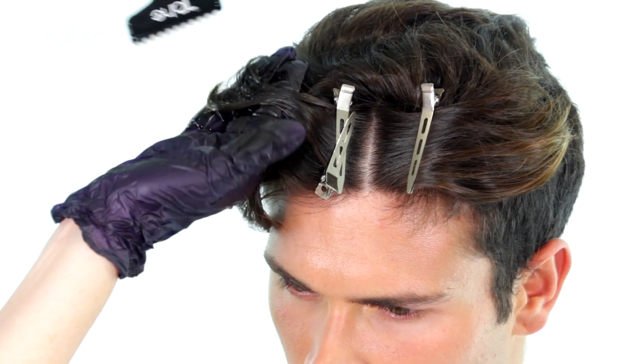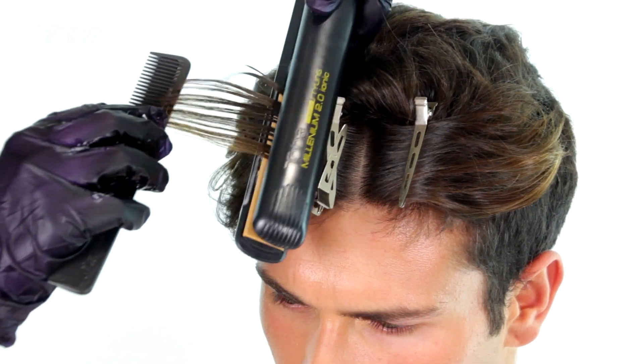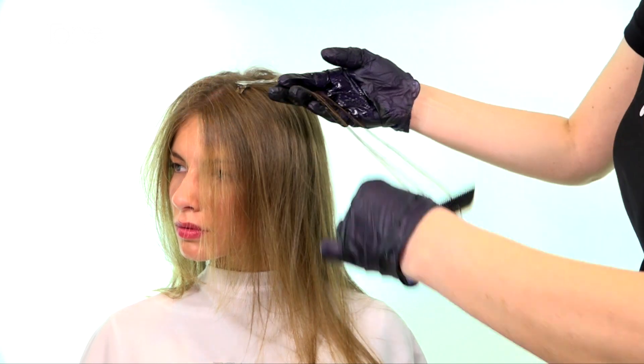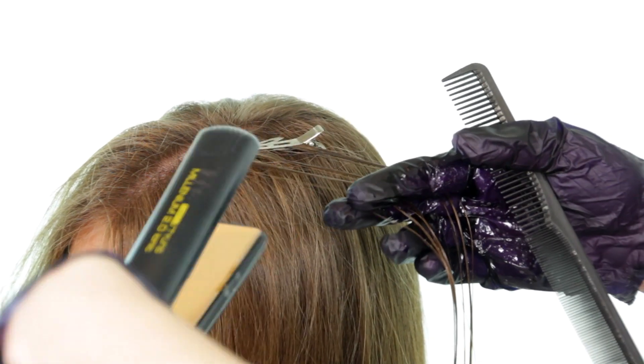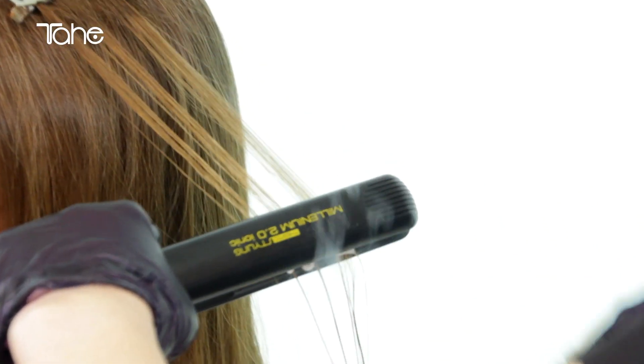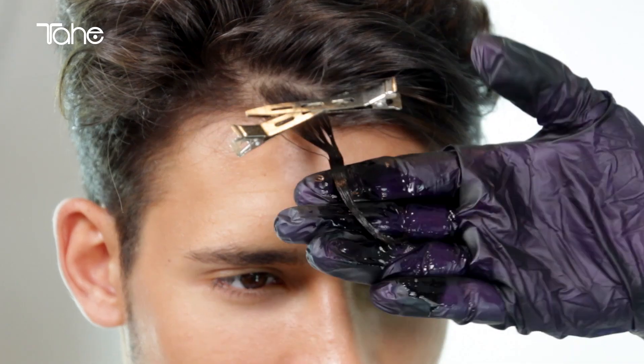It can also be used on men's hair to provide natural light to cuts and styling. It is not recommended to use Summerlite on chemically processed hair. Discard the remaining contents of the bowl as it loses its lightening properties once it has been poured.